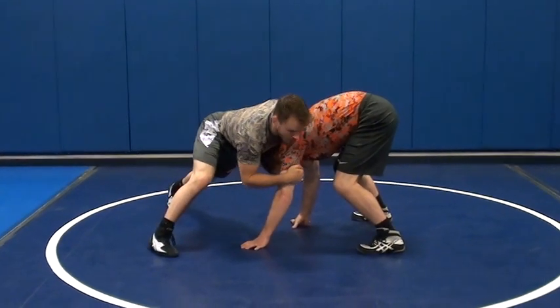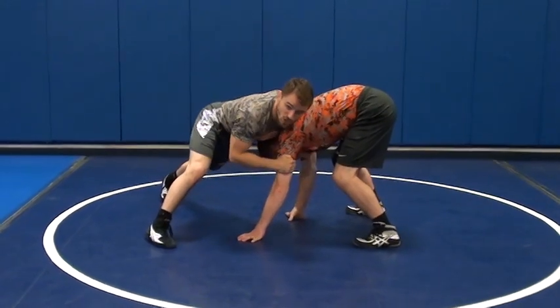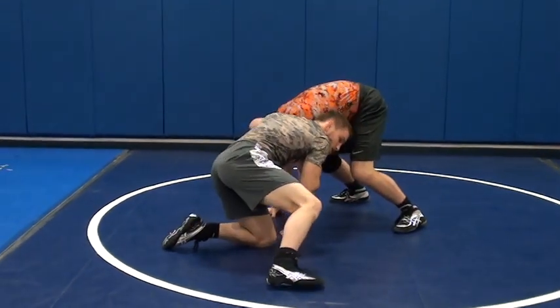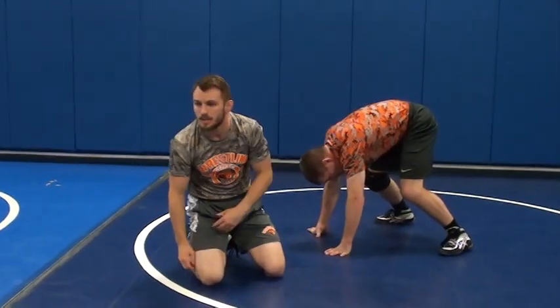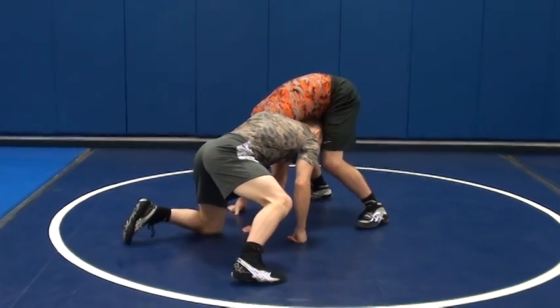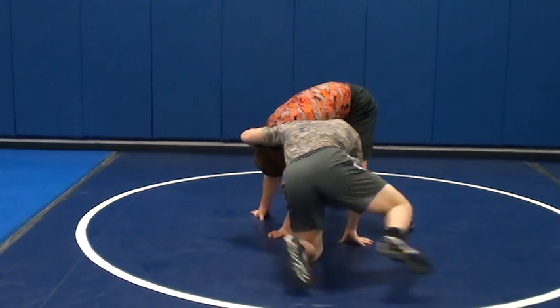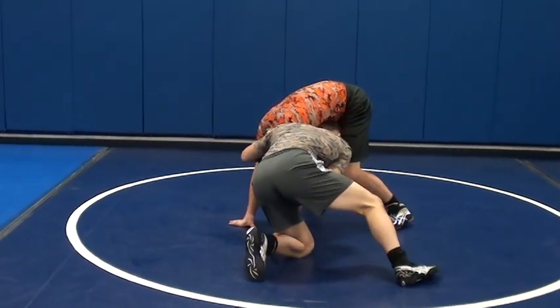Once I get him on his hands, I want to keep him there. My head goes pretty much all the way underneath his chest. That doesn't mean my elbow just has a free ticket and I can just relax it — I'm still pulling this head down. I'm pulling my elbow in here. There's a little bit more space, but my elbow's still pulling.